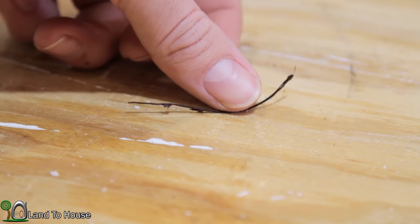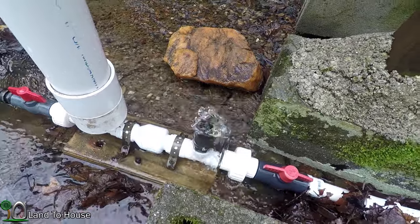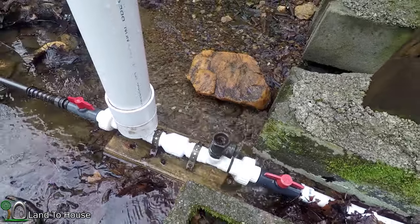Thank you so much for watching. If you're having an issue with your check valve not cycling, do check to see if there's air in the line or if the second valve has some kind of debris in there. Rocks can be a real pain when they get inside of that PVC valve like that, so do keep a screen over your intake. Hope this helps — I'll see you in the next video.